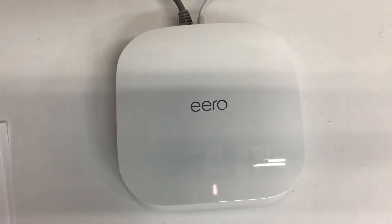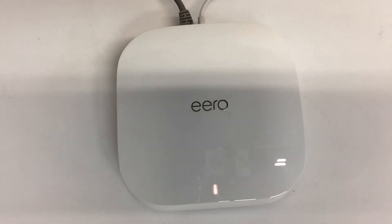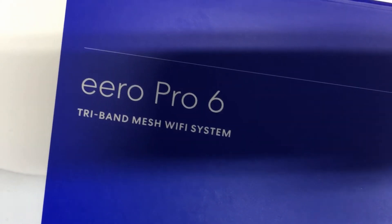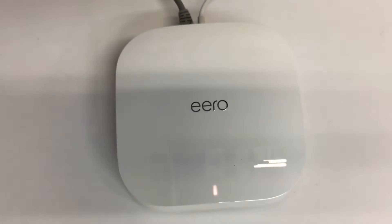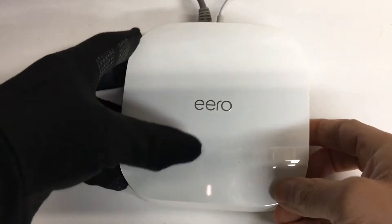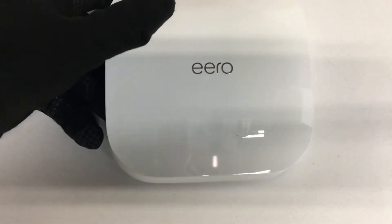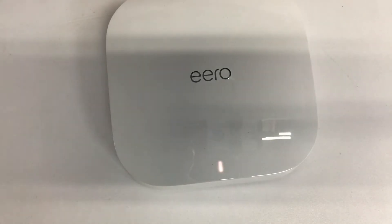I'm doing a quick video on how to do a hard reset on the new Eero Wi-Fi 6. It's November 2020 — this is the Wi-Fi 6 Eero Pro 6 tri-band mesh Wi-Fi system, the one with dual ports in the back and the USB-C charger.